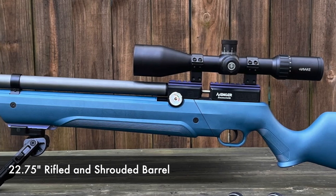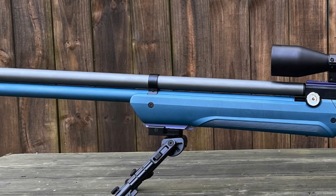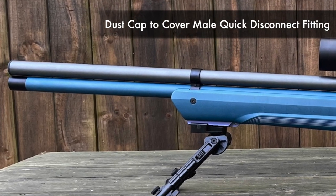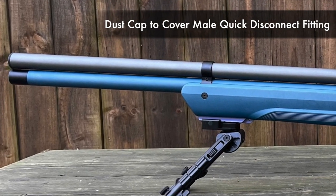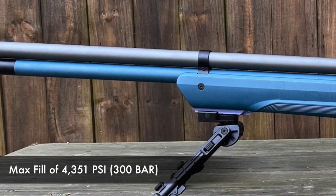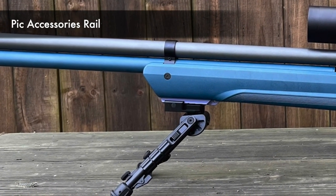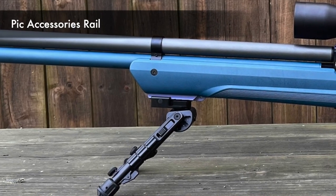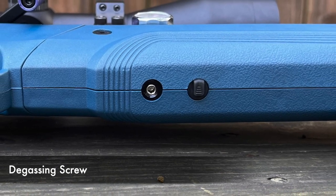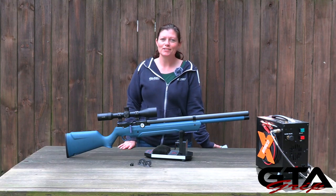The 22.75-inch rifled and shrouded barrel is given more stability from a barrel band for greater accuracy. The shroud is threaded, and below it is a dust cap covering the male quick-disconnect fitting to fill the air cylinder to its max fill of 4,351 PSI or 300 bar. Below the air cylinder is the synthetic forearm with a Picatinny accessory rail for a bipod, flashlight, or laser. Last but not least, on the belly of the gun is the degassing screw and the regulator adjustment screw.